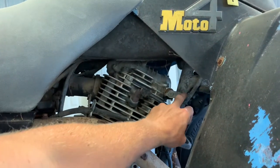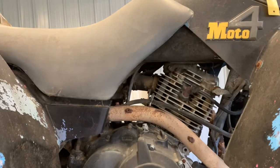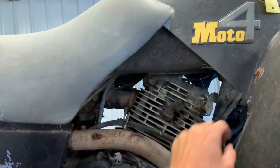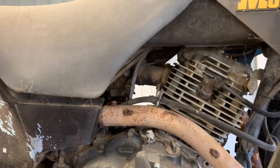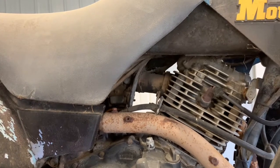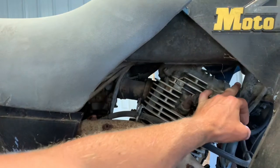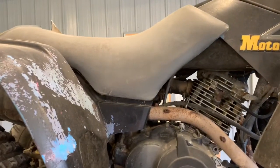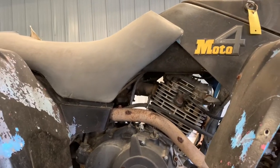This lever on the top of the cylinder head is a decompression lever. If you're having a hard time starting this four-wheeler, you can pull up on it and leave it up, and that will cause your valves to open up so your four-wheeler has less compression, making it easier to start. Once it starts running, they should kick down automatically. Otherwise, you want to put that down — it's not going to run to its full potential if you leave that up.